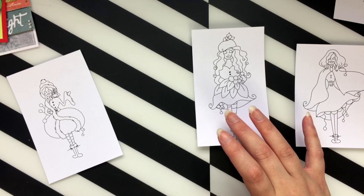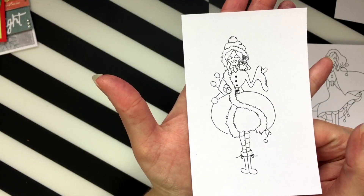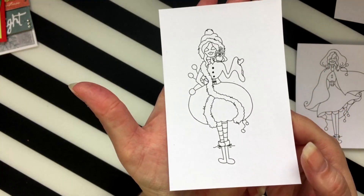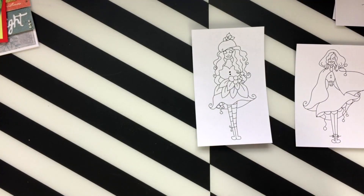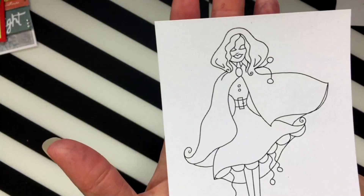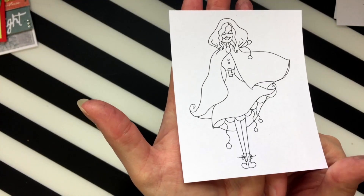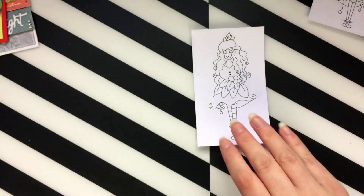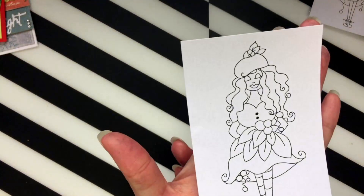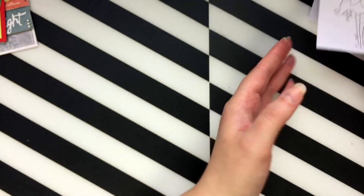Then this one is called Crystal Snow, and you can get the girls individually or as part of the collection as a whole. Then we have Frosted Ruby — she reminded me a little bit of Little Red Riding Hood. I loved colouring her in as well. And this one is called Iced Berry, she's so cute.